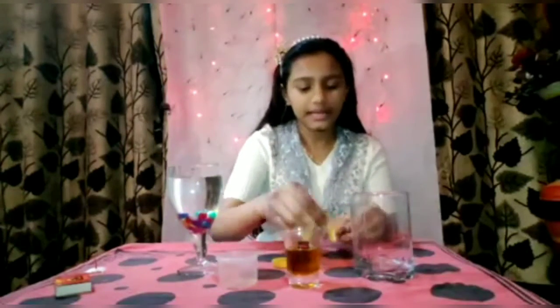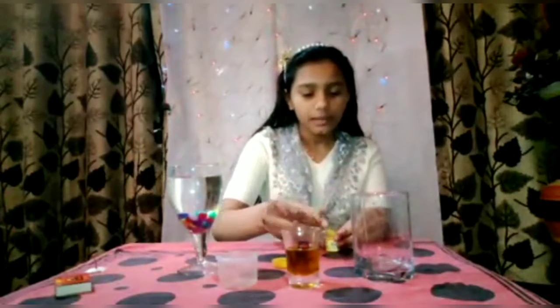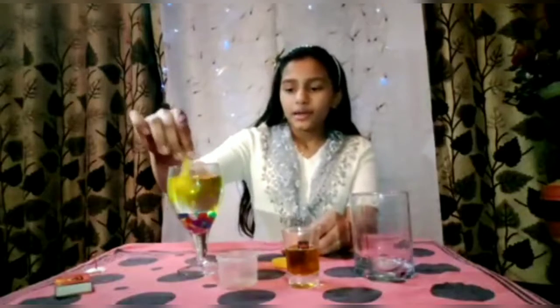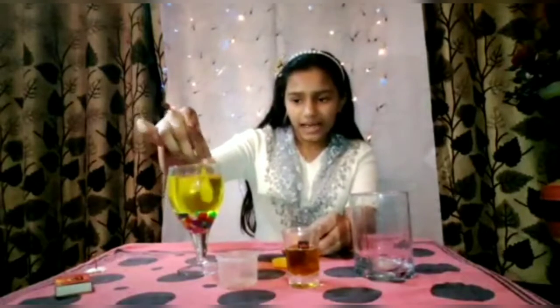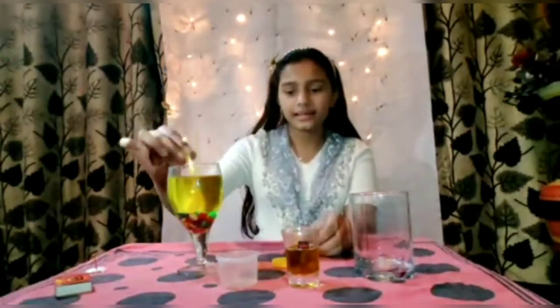Now I am going to add food colouring so that my water, which is transparent in colour, will turn into yellow. I am going to use a little bit of yellow colour so that my water doesn't change into fully yellow colour, and so that the pebbles are also able to be seen by others.